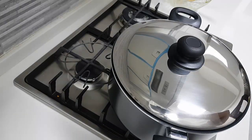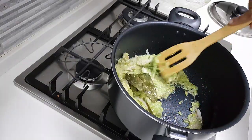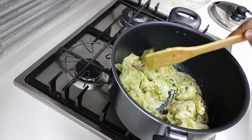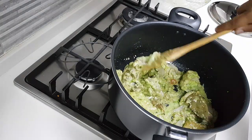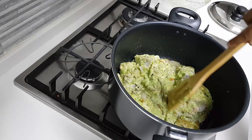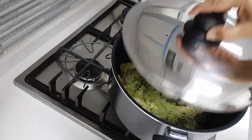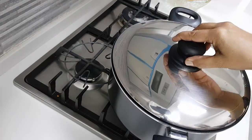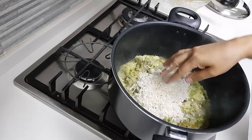Let the chicken get cooked. See, this chicken is nicely getting cooked — it's getting roasted in the masala as well. I'm going to allow it to cook more, let all the masala get into the chicken. Now I'm going to add the rice which I had soaked and kept.